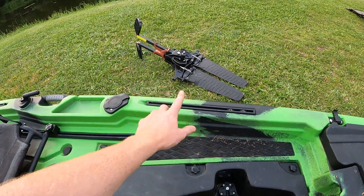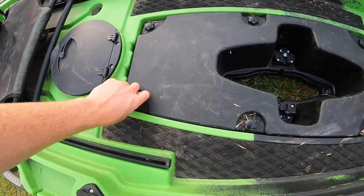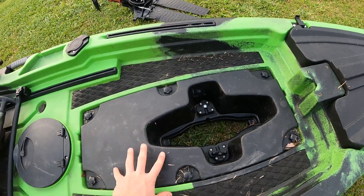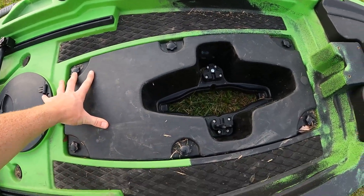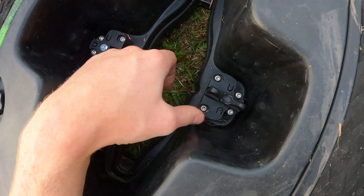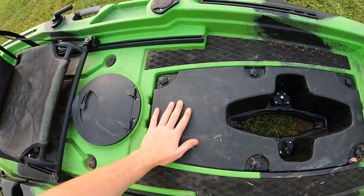I have it configured for the Hobie-style fin drives, like the Mirage drives, but you can take out this whole pod — just these little knobs, all six of them — pop it out and put a prop drive in. They sell both options at Hammerhead Kayaks. It doesn't have the click-and-latch like the Hobie does, but it drops in pretty easily and you just rotate it in. It's recessed pretty far down so you don't have to worry about water splashing in.